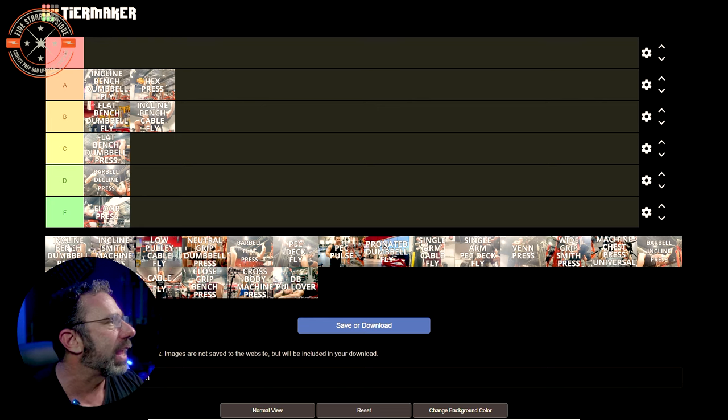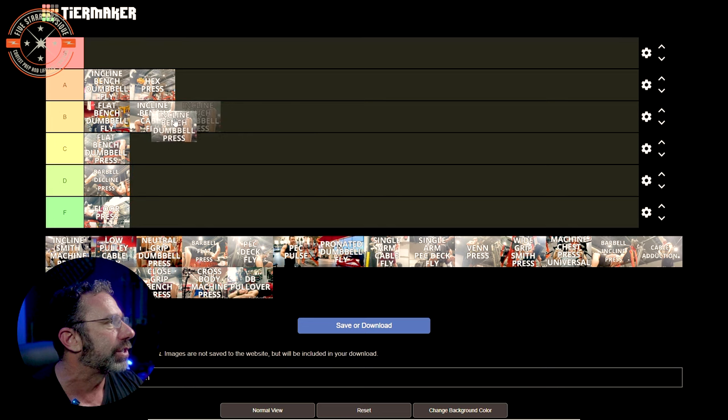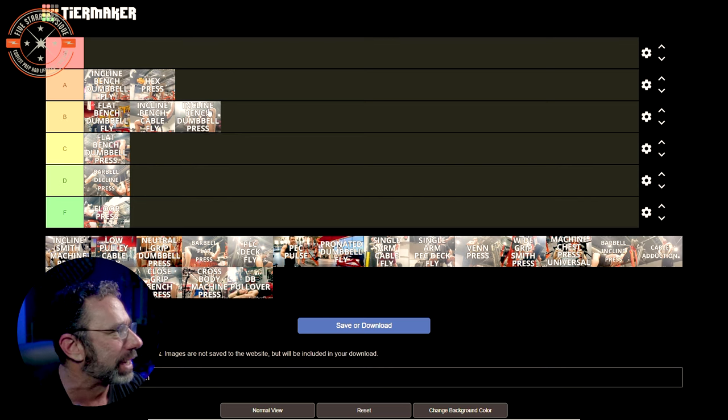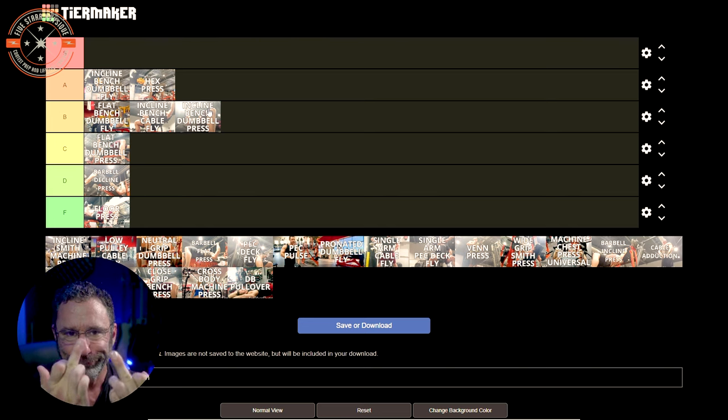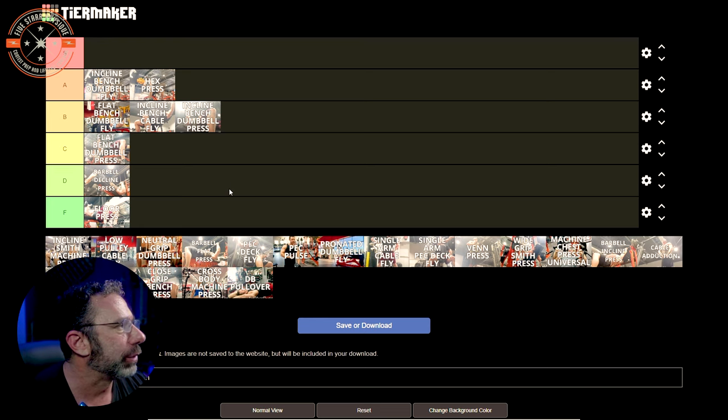Incline bench dumbbell press. This is a B tier for me. We started with flat bench dumbbell press at A and knocked it two letter grades; I'm knocking this one too because the shoulder is still an issue. I'll occasionally do this at about 60 to 70% of a good working weight — it's a great warm-up exercise. Do three sets at relatively light weight and then move on to stuff where I can push heavier and have it feel good. It drives a really good stimulus and is a great blood flow generator. But as far as doing hard, heavy working sets to failure, my shoulder says no.